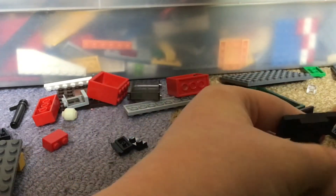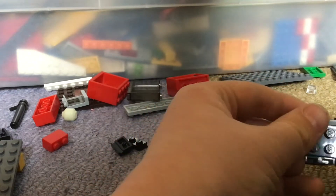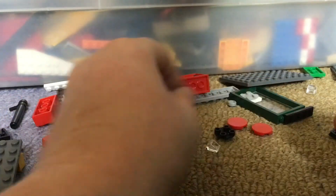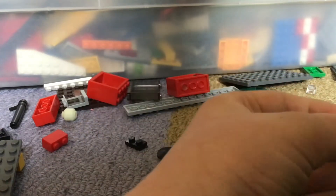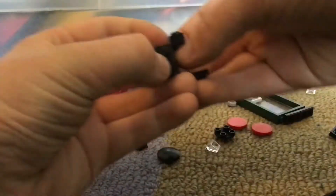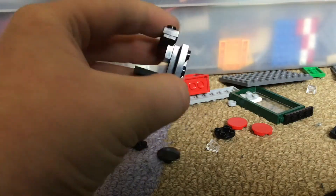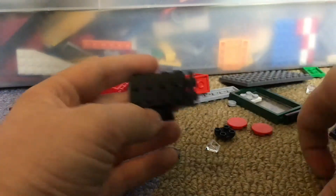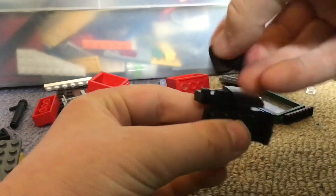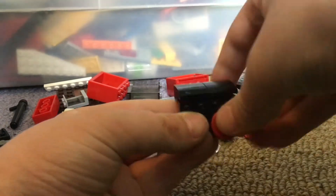And then you put this on the back here, and then you put these two here. So you put this this way. So then it looks like this. And then you put this one, this one, this one.